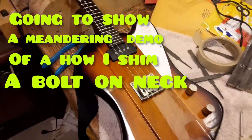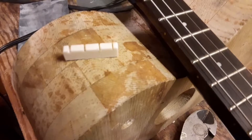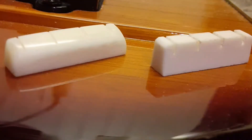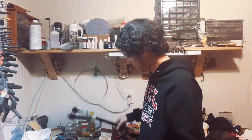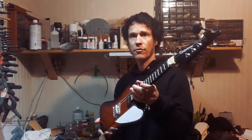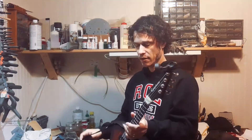My mandolin player is going electric and a friend gave him this instrument. You can see the original nut — I thought it was crap so I cut him a new bone nut. I got this little bird that I cut a new nut for, but the action's pretty high, so I was going to shim the neck.